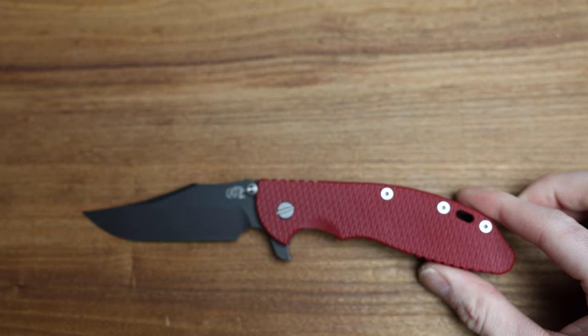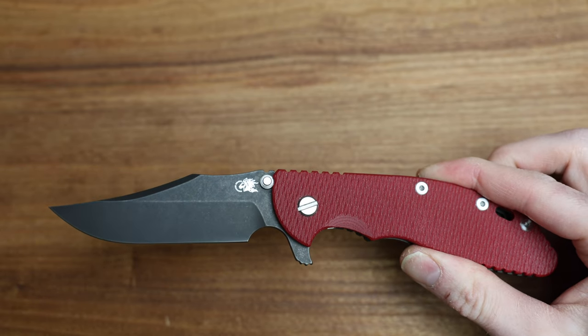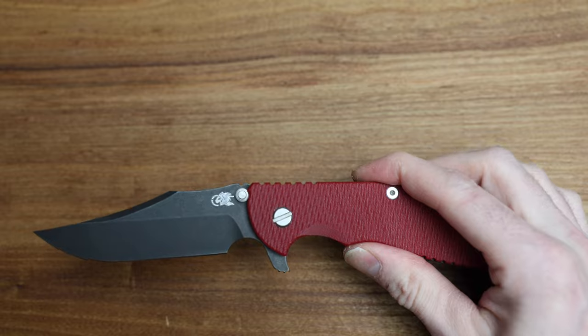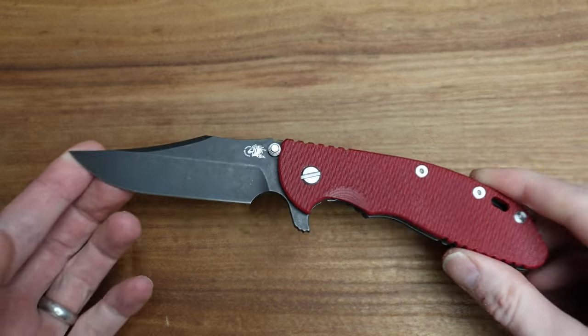You can get scales for these as well if you want to change the color, or if you want to go titanium, carbon, etc. So now let's take a look at the actual knife itself and do some measurements and some comparisons.